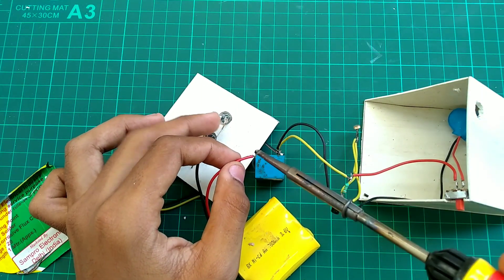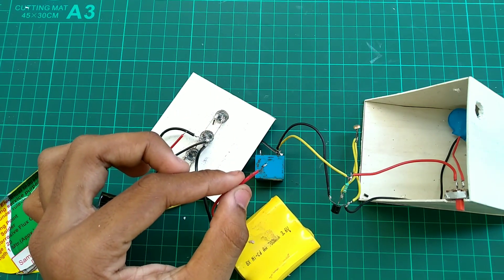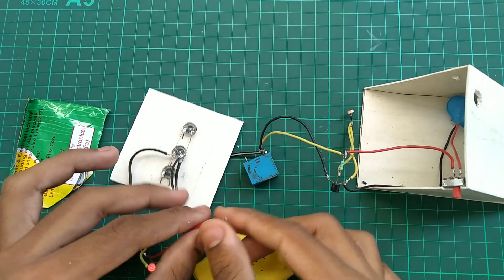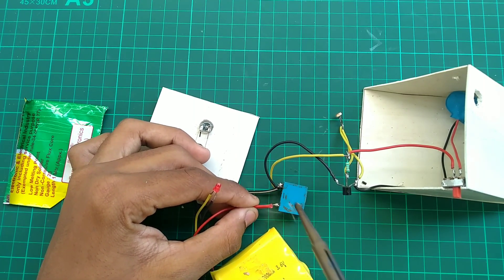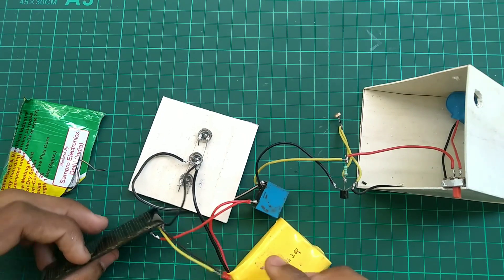I am connecting the negative and doing the positive connection to the relay. The two joints are done. We are connecting the relay. The same procedure is followed as in my other videos.